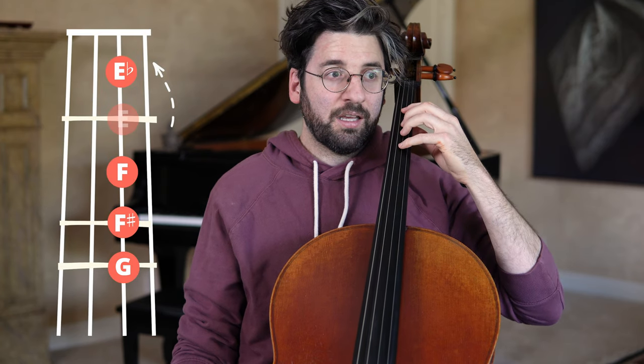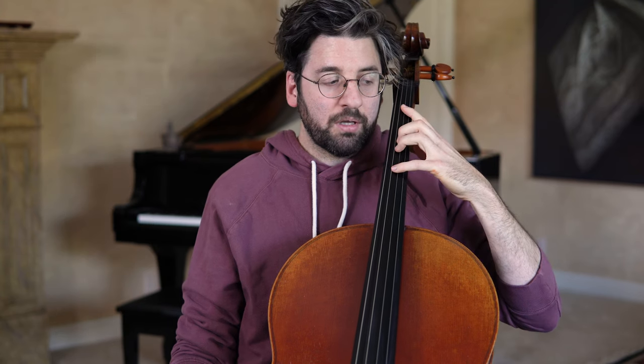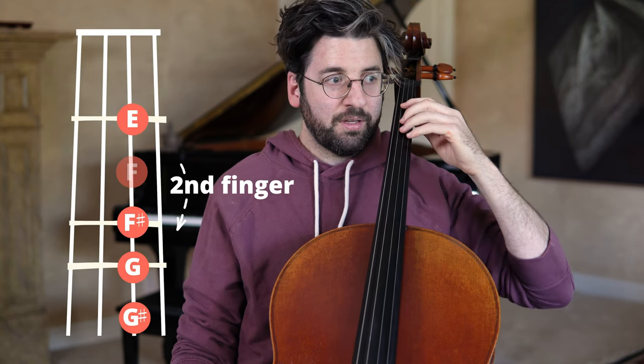The reason you would want to do this is that you can then, from the same hand position, reach all the way down to an E flat instead of just an E natural.